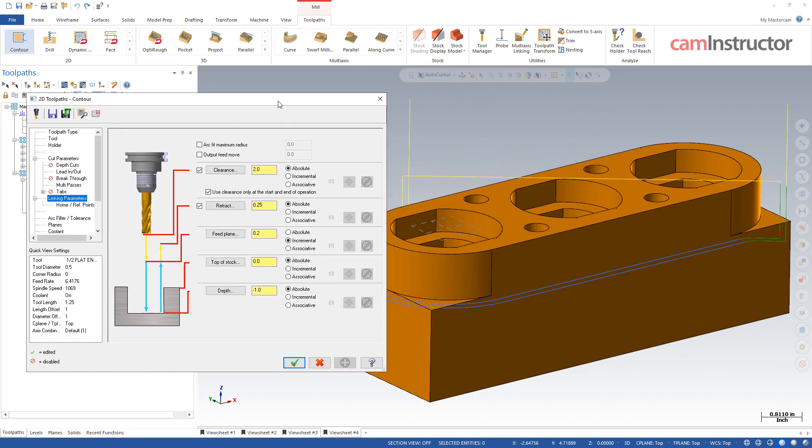I'm going to slide this over so we can see the changes on screen as we build this out. Let's first look at Output Feed Move. If I checkbox this, what this is going to do is anything that's currently a rapid — and rapids are all these yellow lines — we can change those rapids to straight G01 movements. With that, we can give them a feed rate, say 400 inches per minute. So instead of a G00 XY coordinate, we're going to get a G01 XY coordinate F400 on that movement.